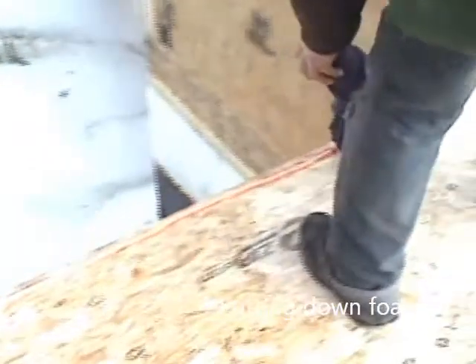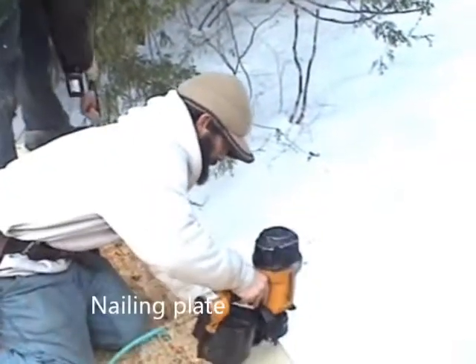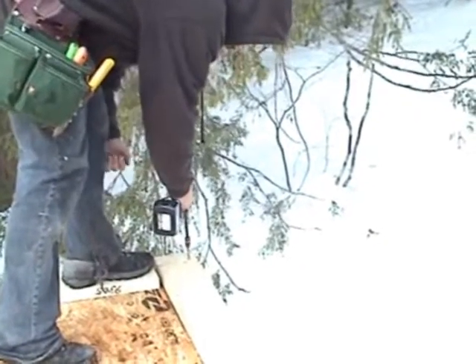Right now Jimmy is putting foam down on the deck underneath where the plate is going to go, and what that does is give us a nice tight air seal. Here Carl is actually nailing the plate down to the deck, and in a minute we'll be taking a handheld drill and actually drilling down the plate as well to make sure it's nice and secure.